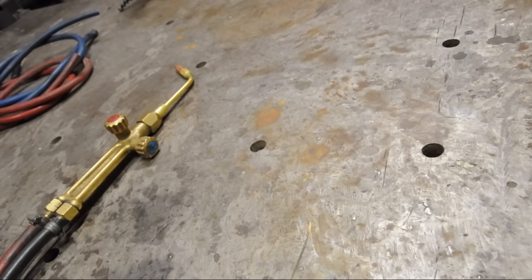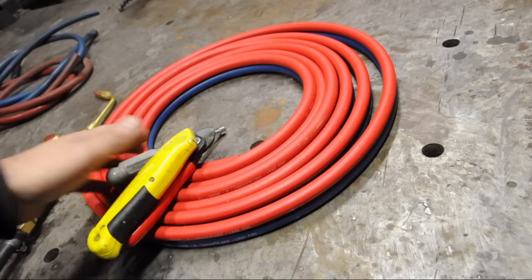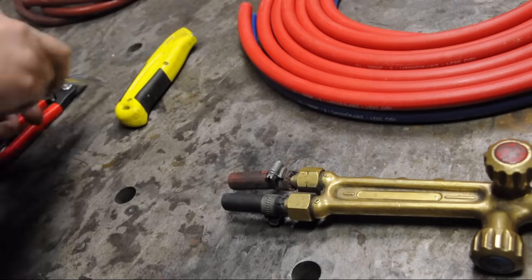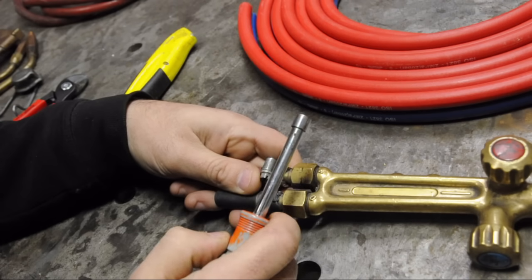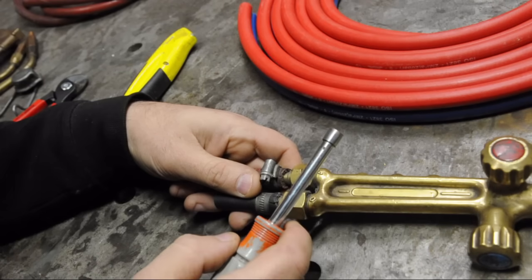So my hoses are springing more leaks. The guy at the welding supply laughed at me — I was in there not two days ago. He said these nozzles look pretty old, you sure your hoses are still okay? And I said yeah, my hoses are still okay.